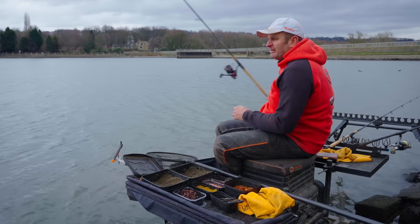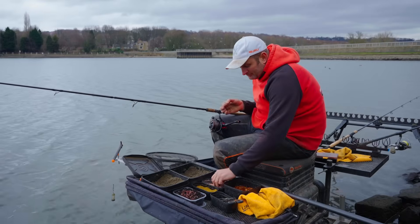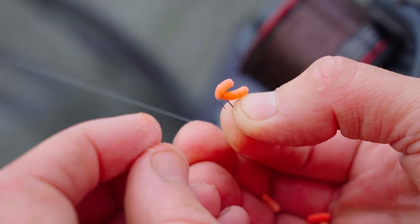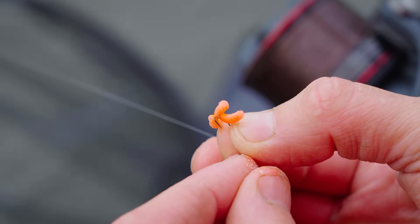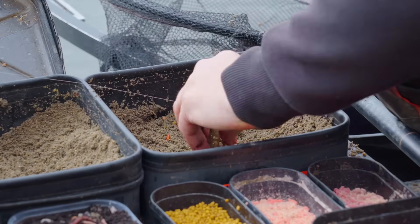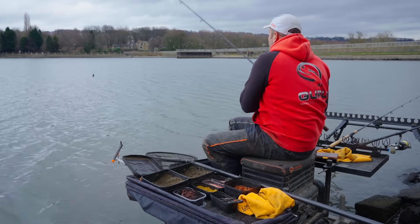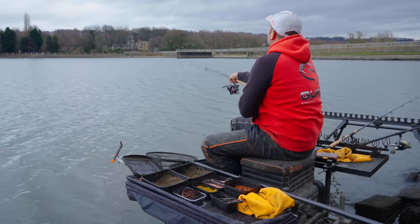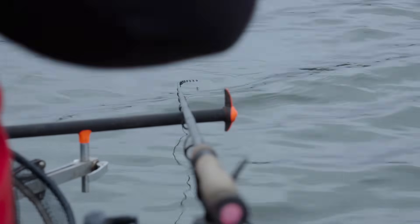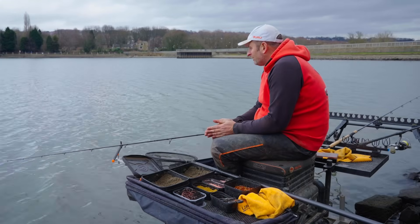Now it's time for that all-important first chuck. Because I've got no idea what's going to be out there, I just want to get a bite first. Hook bait wise, I'm going to put three pinkies on — it's just a really good bait that's caught me a lot of bream and skimmers over the years. I'll talk you in depth about my setup once we're fishing. I've got a small 20 gram window feeder, put a little bit of bait in — same as what I fed. I'm not loading it too hard. I'm not expecting an instant response — if it's going to be a good day, I'd expect the first bite after about an hour.